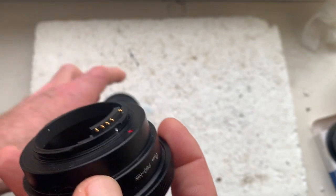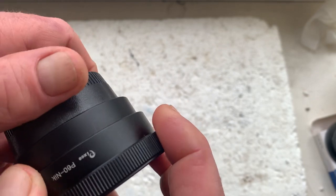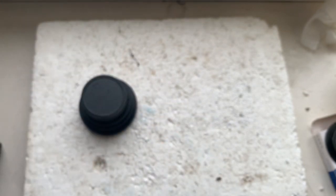Be very careful with the adapter and chip and chip lock. Thank you for your attention.